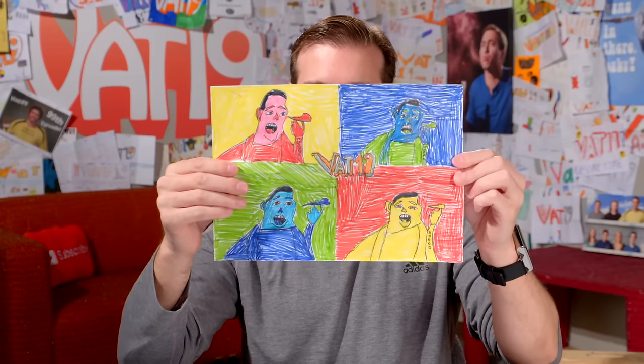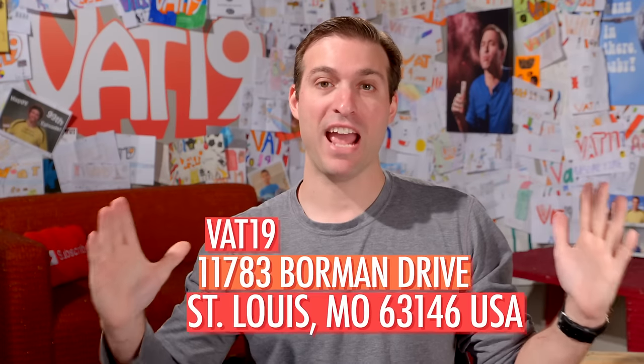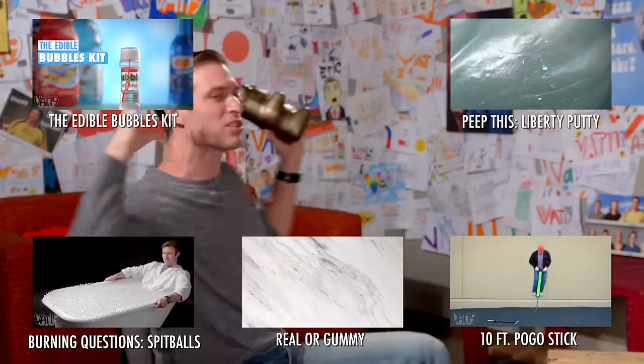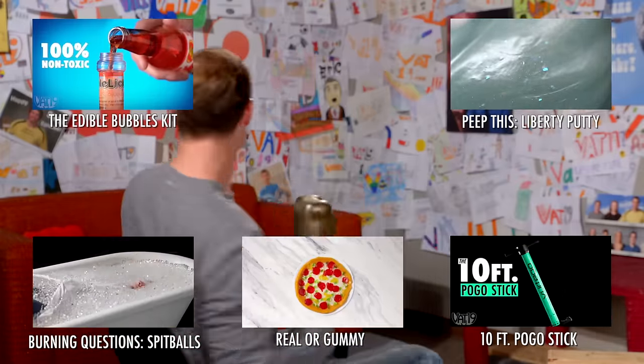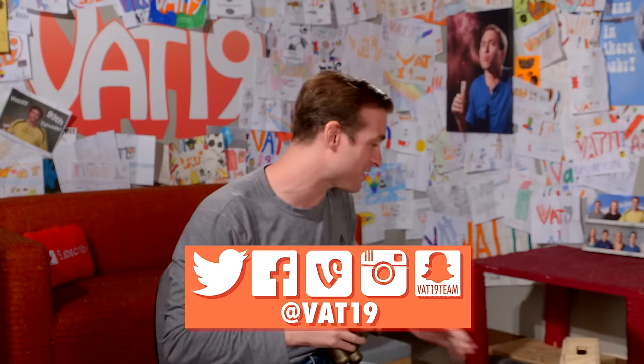I guess it's time for some fan art. That was some amazing fan art — so colorful, thank you so much. If you want to send in your own fan art and see it in Awesome Time, the address is on the screen right now. As always, thanks for watching. Check out all these videos around me — they're great. Subscribe to our channel so you never miss a video. Make sure to follow us on social media: Twitter, Instagram, and Snapchat. Thank you so much for watching, thanks for subscribing, and we'll see you next time.